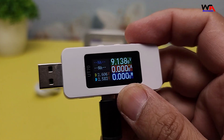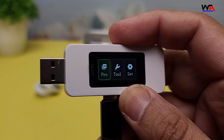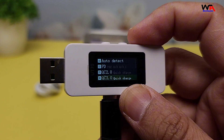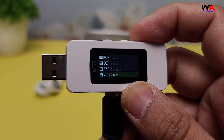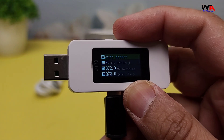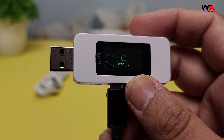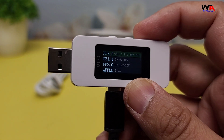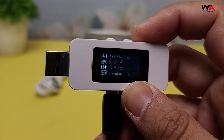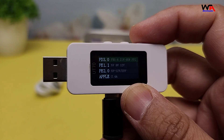Now, let's talk about the pros and cons. One of the biggest advantages of the UT70 is its versatility — it can handle a wide range of measurements, making it a valuable tool for anyone working with USB devices. The display is clear and easy to read, and the build quality is excellent. On the downside, the user manual could be more detailed, and it takes a bit of time to get used to all the functions, especially if you're new to using USB testers.